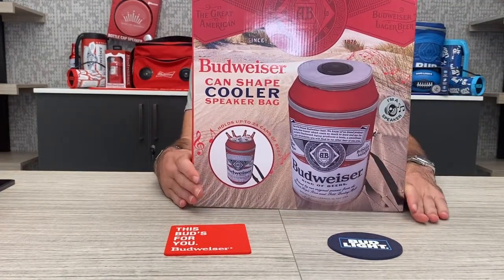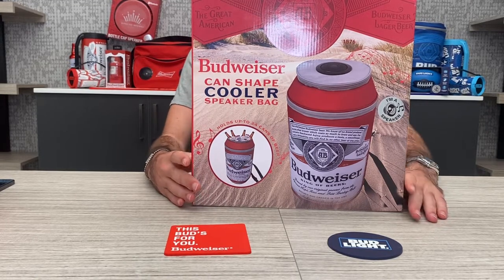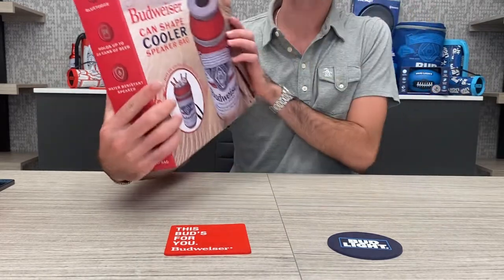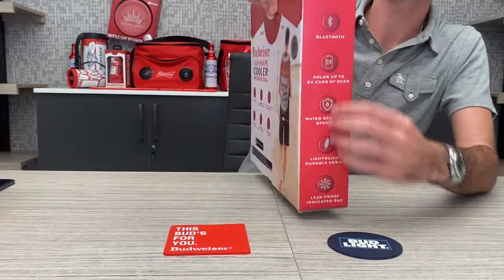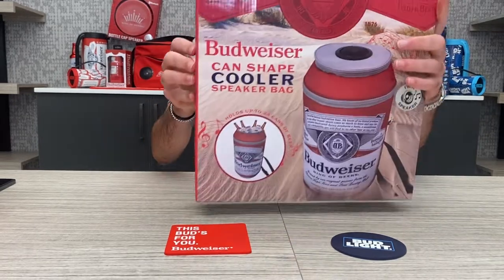It's about 17 inches tall and 12 inches wide. It's a water-resistant speaker, holds up to 24 cans of beer, Bluetooth, lightweight, durable, leak-proof, insulated bag, and it has two zippered pockets for storage. It has straps on the back. You have the specifications on the back of the box and all the nice specs on the side. Pretty nice, slim box, so I'm excited to see what's inside.